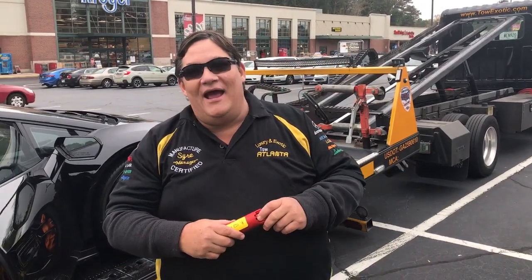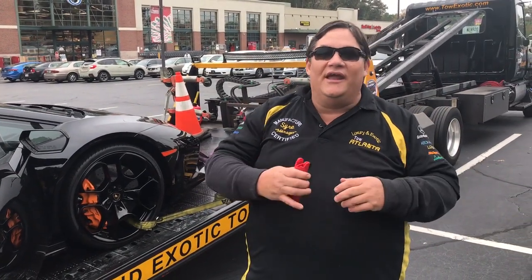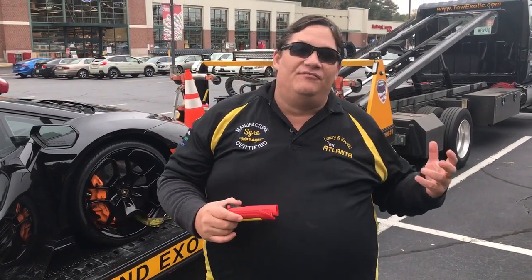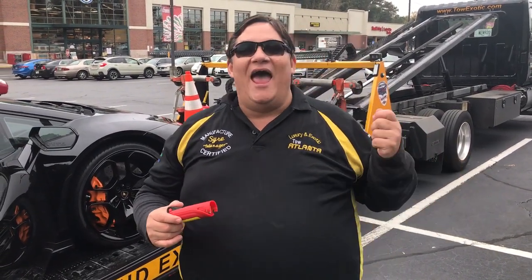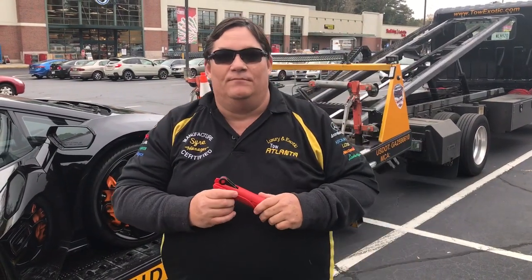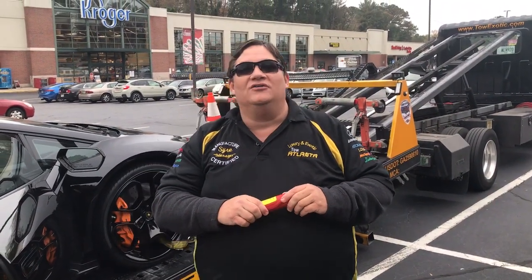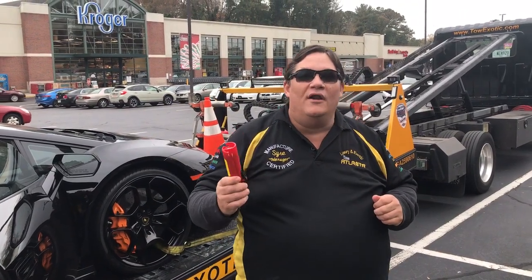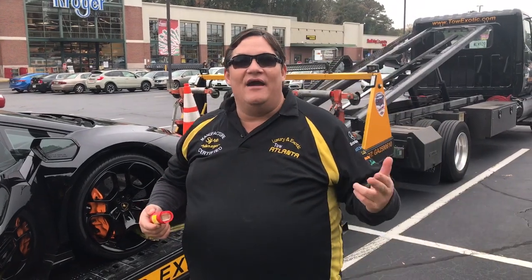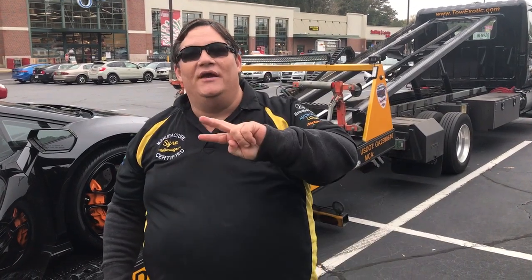This is an exotic vehicle. Now the other question that people ask is how much do you charge to tow it? When you get into exotic vehicles, if it is manufacturer certified, the price generally is 80% to 85% of the dealership labor rate. A Lamborghini generally runs you about $300 to $400 to tow it, depending on what equipment is used and how much time it takes to get there. Here in Atlanta, Georgia, the average tow hookup and delivery to the destination on a 10 to 15 mile tow is two hours.